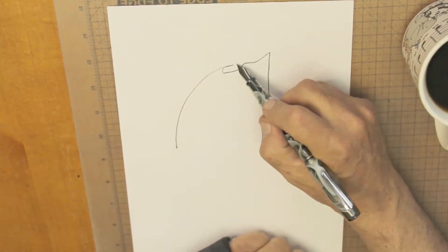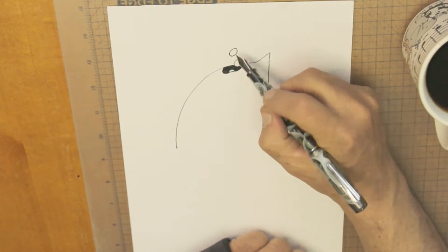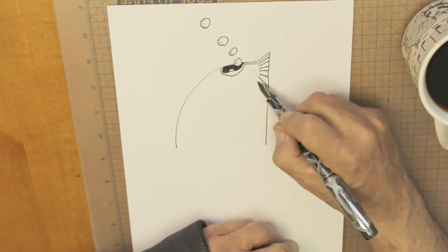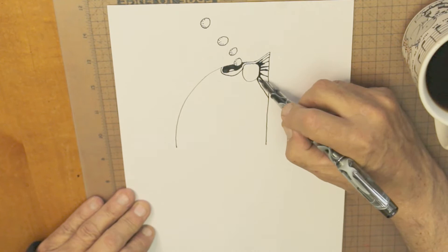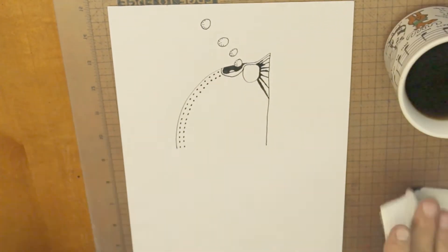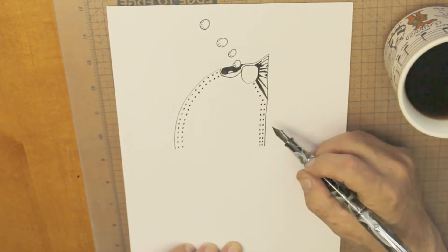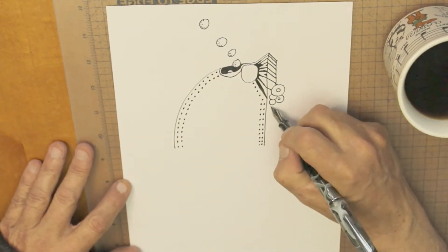Starting the drawing, new sheet of paper. I'm speeding this up 20 times. We have a total of less than 24 minutes in this video from start to finish, but the total drawing time in the video was a little over four hours. So I didn't want to subject you to that — I'm speeding it up considerably.